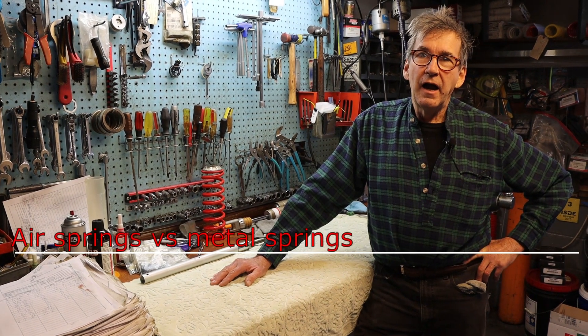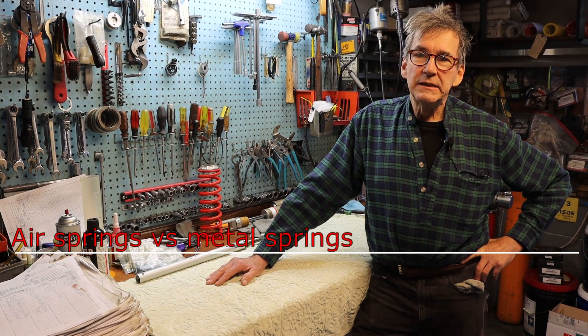It was fashionable on Japanese motocross bikes to use air forks, but they've gone back to steel springs for the most part. The WP fork is still an air fork.